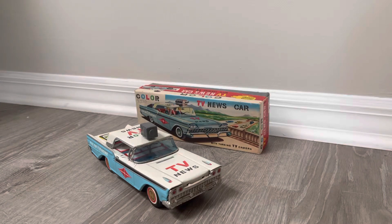This is probably the last toy for a few days at least — I'm going to take a break and then come back with some more interesting toys. I'm wrapping up this last batch with this Color TV news car.